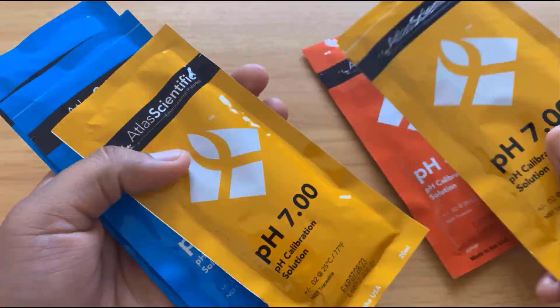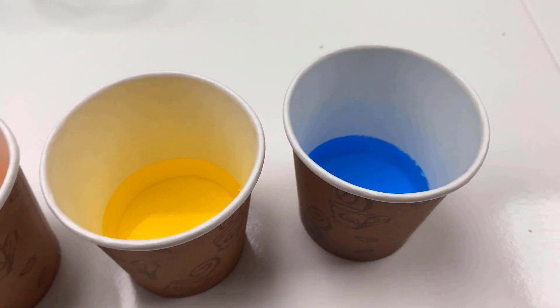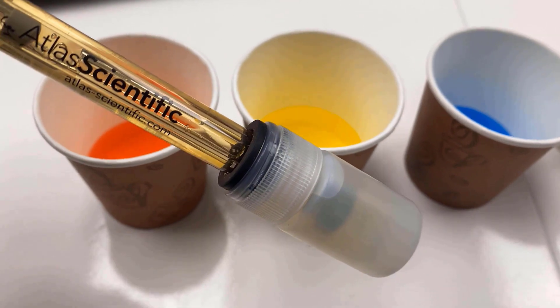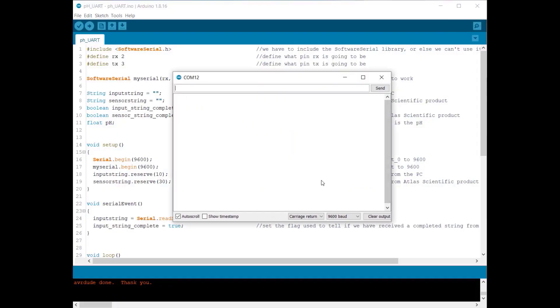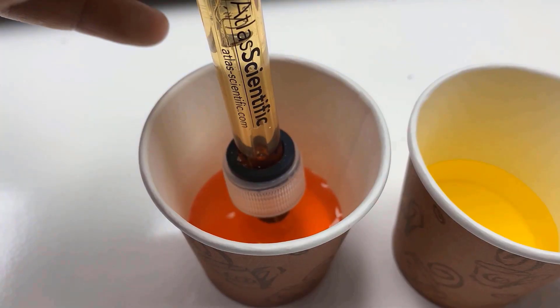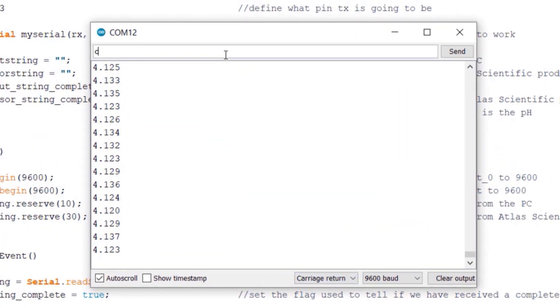Now let's see how we can do the calibration. Here are three pouches of pH solution that come with the sensor kit. Put the solution in three different glasses — the red one is pH 4, the yellow is pH 7, and the blue is pH 10. Remove the sensor cap and put the probe in the standard pH solution. We will use the UART mode code for calibration, so upload the UART code and open the serial monitor. Put the pH electrode in the pH 4 solution and wait for the readings to stabilize — it took 5 minutes for me. Then type 'Cal,low,4' and hit send — the sensor is now calibrated for pH 4.